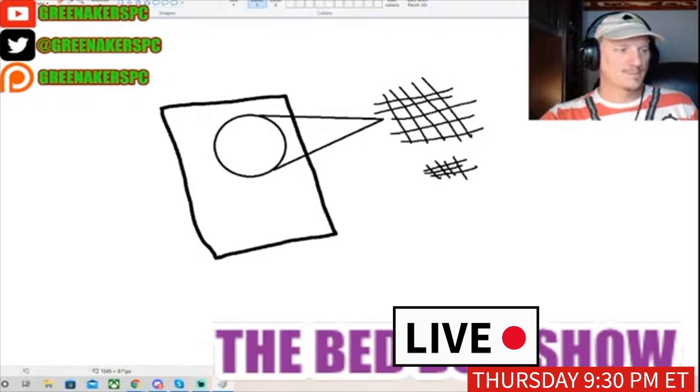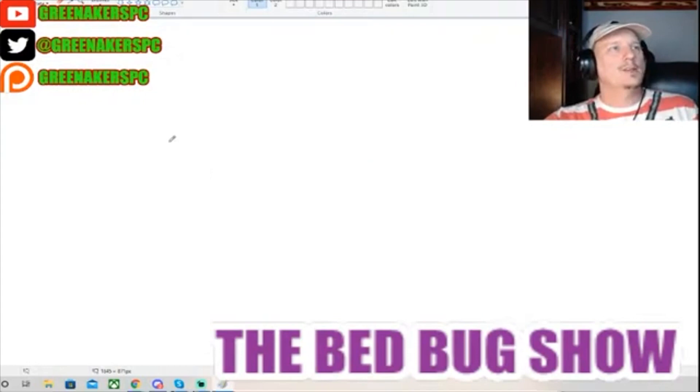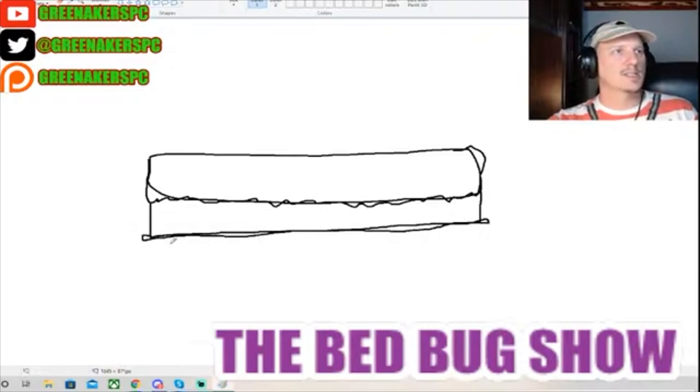Once you put a sheet over a treated mattress, people say the bed bugs can't crawl on the mattress directly - but that's not true. So here's what happens: you have a mattress, and your fitted sheet goes all the way down, all the way around - it's got that little curly thing that makes it impossible to fold. The bed bug is down here. You've got your bed, here's your box spring, and here's your bed rail and your bed leg.